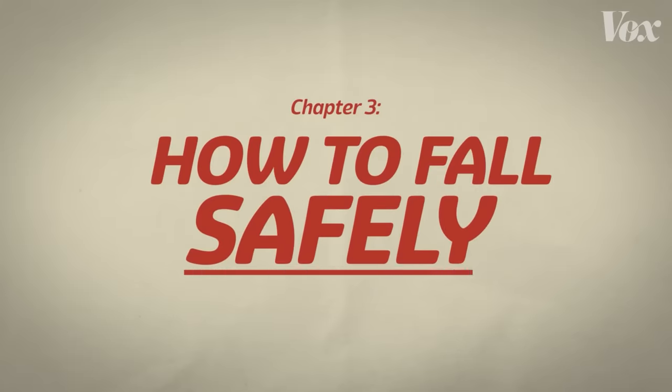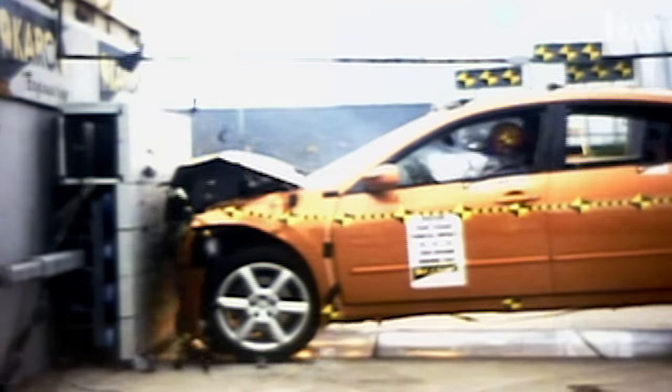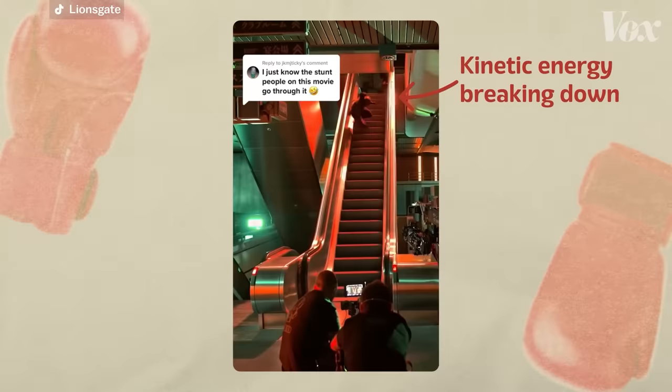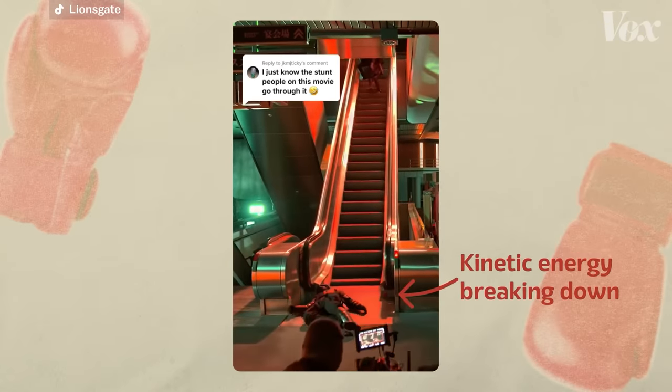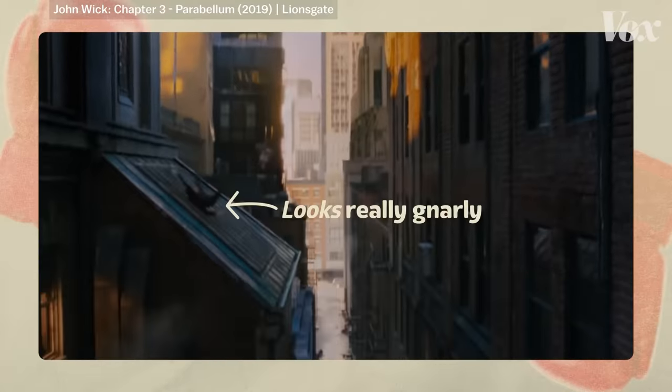But knowing how to fall correctly and safely is a whole skill on its own. If you watch a big car crash, the kinetic energy is breaking down throughout the whole movement. If that car hits a wall and stops dead, the driver inside will be dead, because your body cannot withstand that much impact. And that's really the thing with falling — you've got to do just enough. The forearm absorbs a little bit, before the shoulder does, before the back does, before the whole body is — it's 5%, 5%, 5%, making it look really gnarly when it's actually not that gnarly.